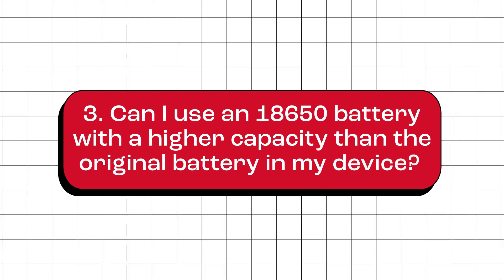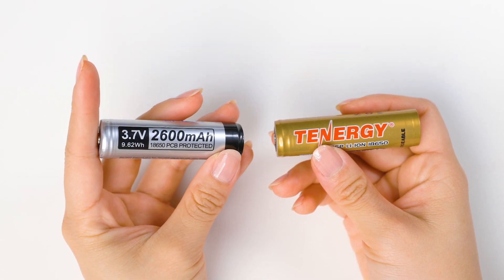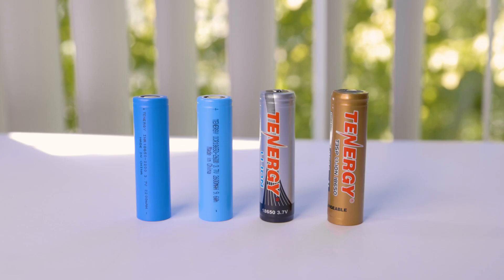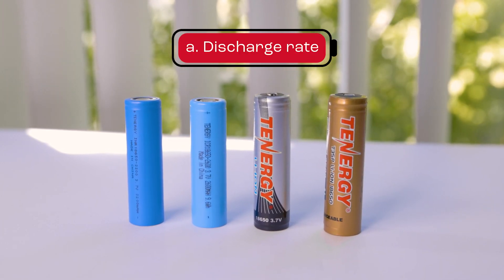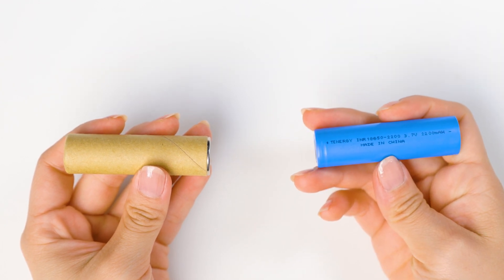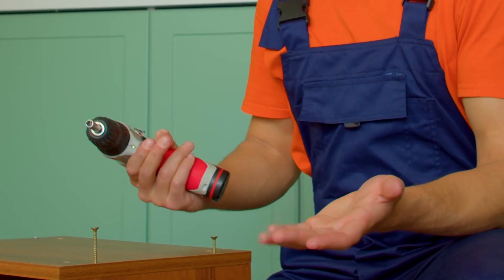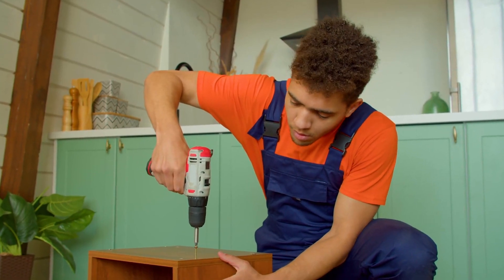Can I use an 18650 battery with a higher capacity than the original battery in my device? Having a higher capacity in an 18650 battery allows you to use your devices for a longer time before needing to recharge. However, there are a few things to keep in mind. First, let's talk about the discharge rate of batteries. Some batteries with lower capacity can have a high discharge rate, while some batteries with higher capacity might have a lower discharge rate. Because of this difference, it may or may not be possible to replace a lower capacity battery with a higher capacity one. Be sure to check your device's specifications and only use a battery that is compatible with it.